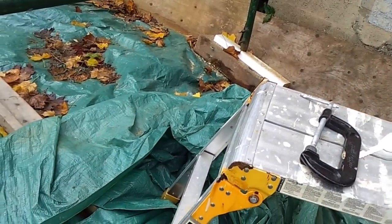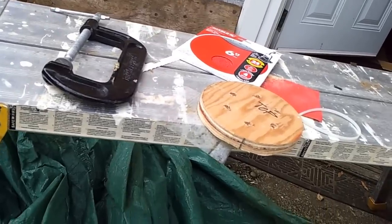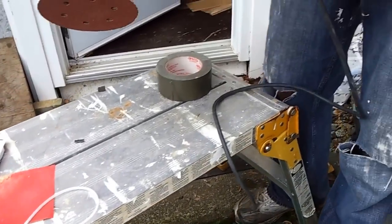I love it. I couldn't have done this job without it. It really is a great orbit sander.